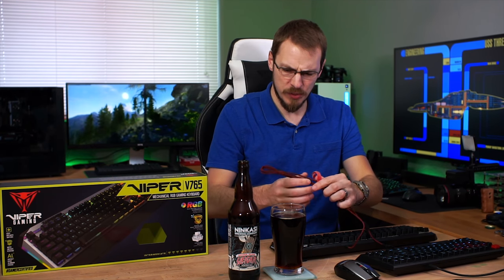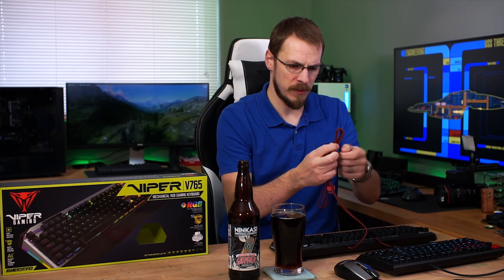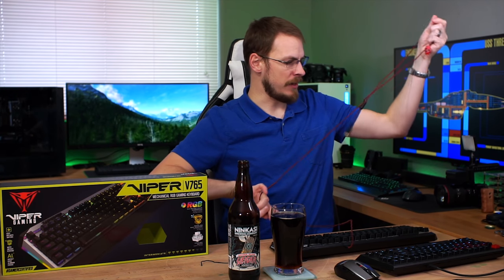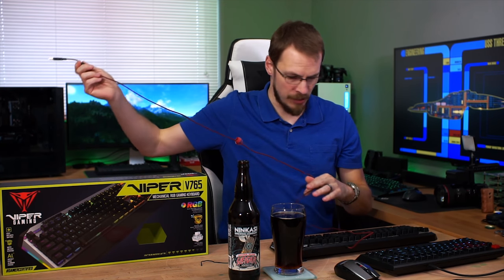I do like the red braided cable. And I also appreciate that for being a fully customizable RGB keyboard, there's only one USB plug on the end of it. It's not going to require ancillary power to get your RGB connected. One cable — that's a win in my book.